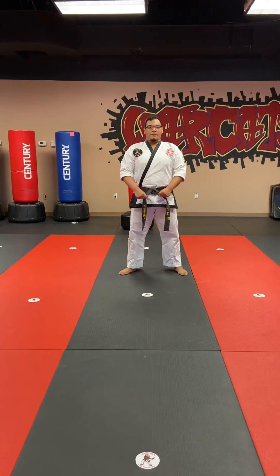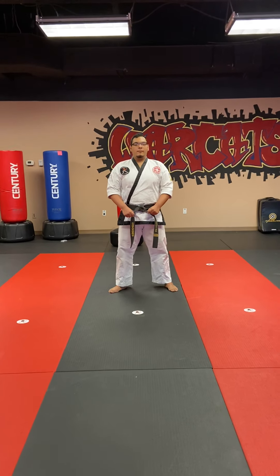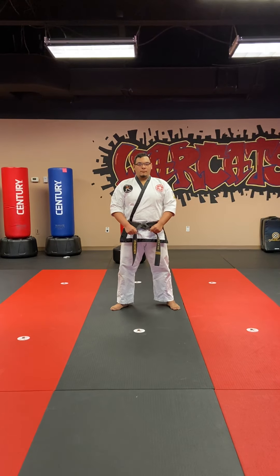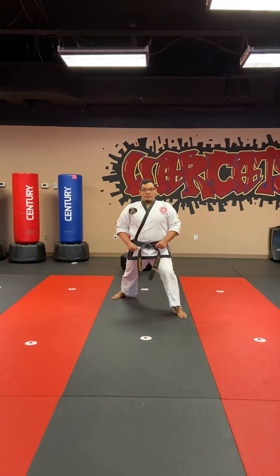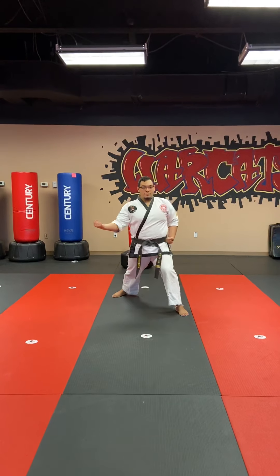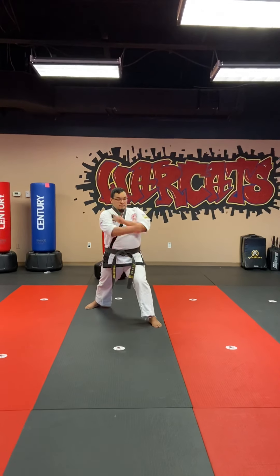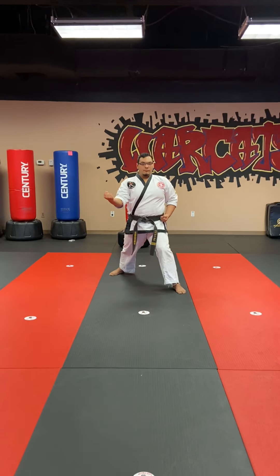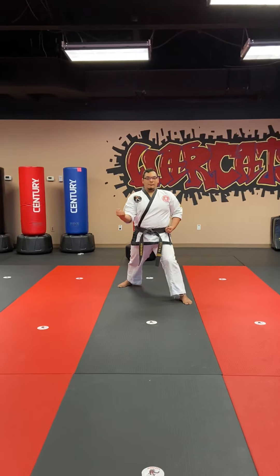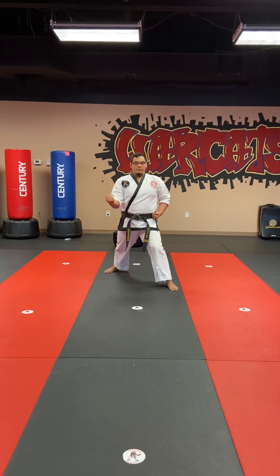Now we're going to go into circular block. Right now we're focusing on just the circle part. We're going to go down to the basic — step back into a left front stance. Since the left foot is going to be in front, your right hand is going to be the one that's circling. You circle and then bring it up. Literally just practice the hand. You're just starting from the outside and then you're going to circle in and out. That'll be your practice.